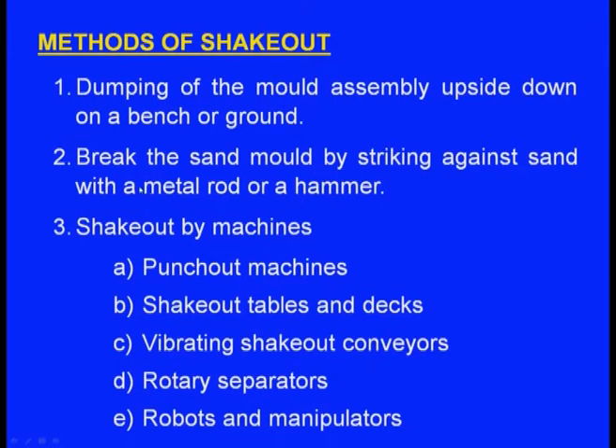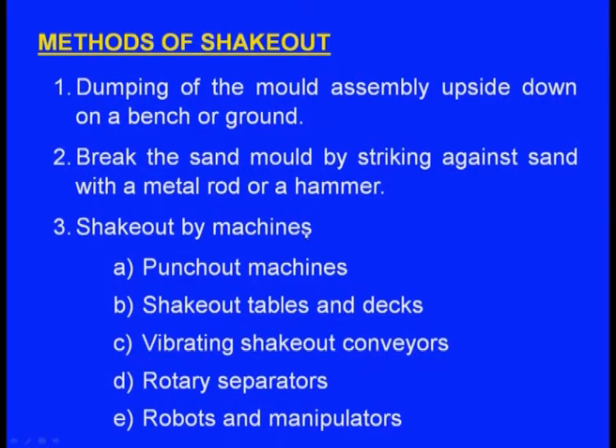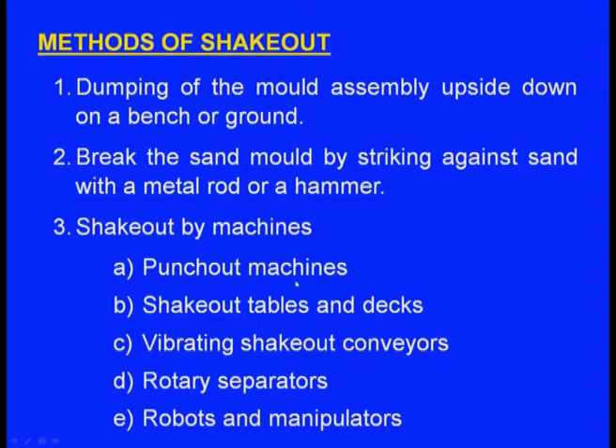The second method is to break the sand mould by striking it with a metal rod or hammer — no need to invert the moulding box. This can also be achieved by machines: punch-out machines, shake-out tables and decks, vibrating shake-out conveyors, rotary separators, and robots and manipulators.